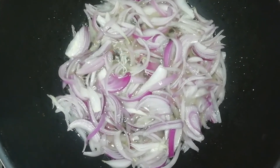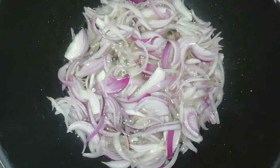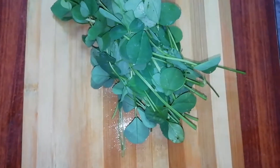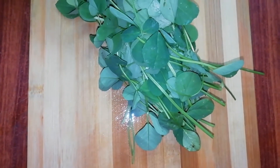In today's video, we need to make Alu Chicken Methi. We have cleaned the Methi.